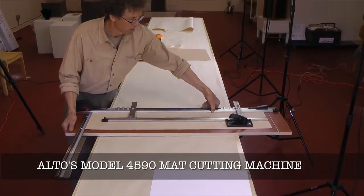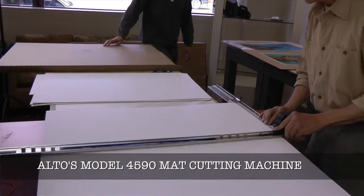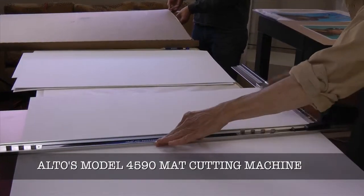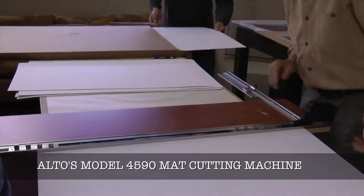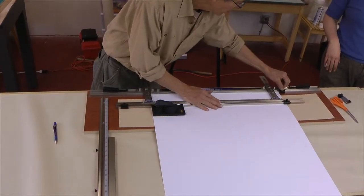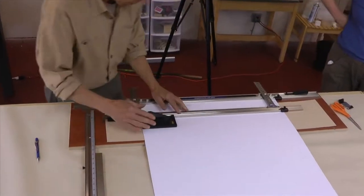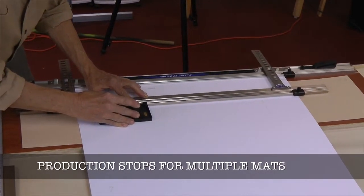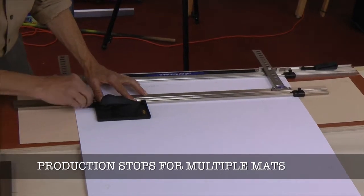All the frames were the same size, so with my Altos 4590 matte cutter, I could quickly cut all the matte board to size. Most of the images were the same size as well, so I could use the production stops on the Altos machine to help cut out the matte windows.